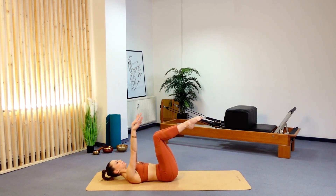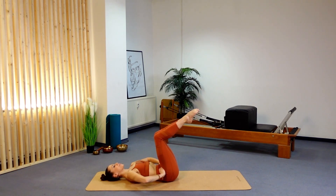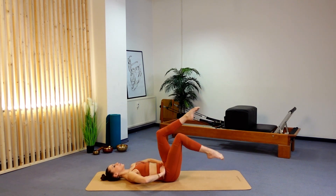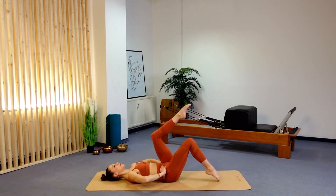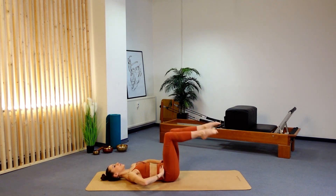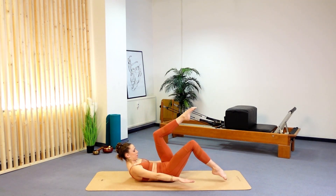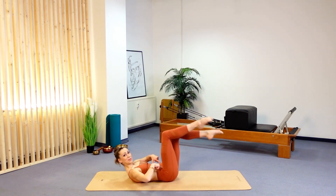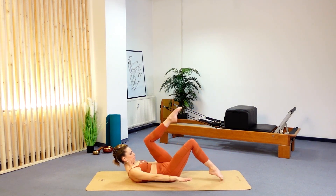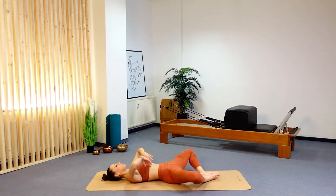Let's go for another two: exhale to come up, inhale to come back down. And one more — exhale up. Moving faster this time: come back into your 90 degrees and take your toes down, just finding the toe tap — one, two, three, four, five, six, seven, eight, nine, ten. Adding in that chest lift: up, two, three, four, five, pulling that knee towards chest, seven, eight, nine, ten. Relax.